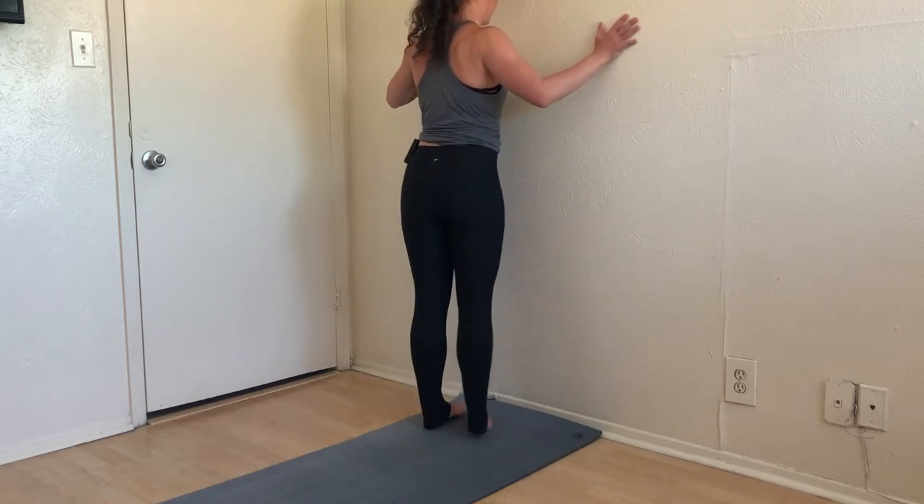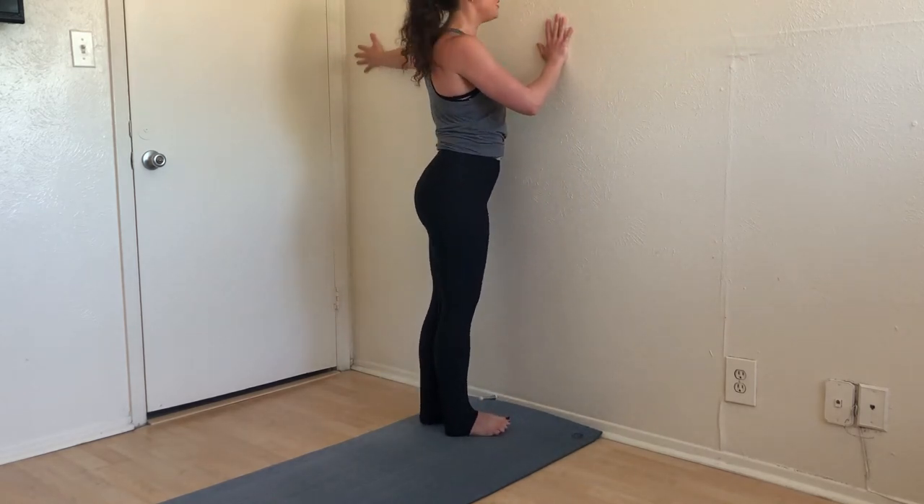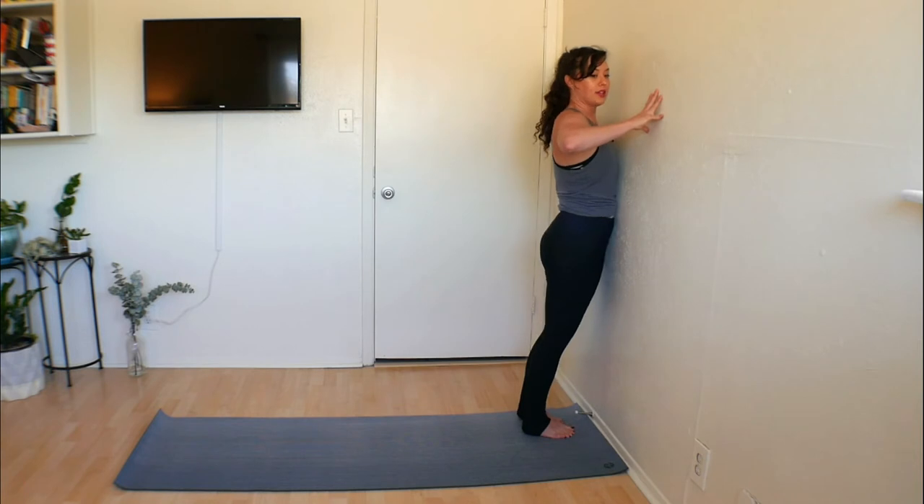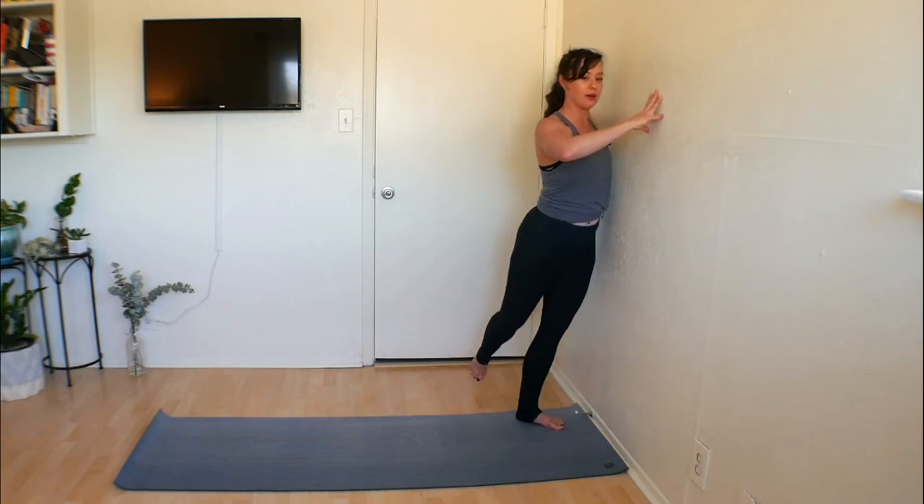We'll do the exact same thing to the other side. Take that left hand out and press yourself into the wall, then press your right hand in, opening up. You have the option of stepping your right foot back, pressing into the wall, and looking behind you. You're welcome to press that hip in to open up through the left pec a little bit more. Again, you can unfold the arm, reaching it out and open — doesn't that feel nice? Take a big inhale, exhale, and slowly bring yourself back to center.